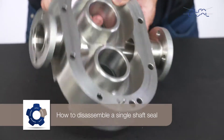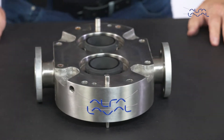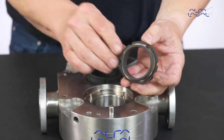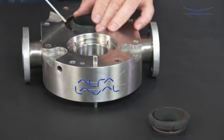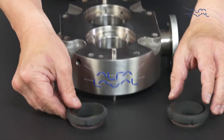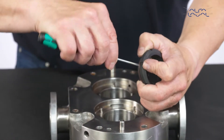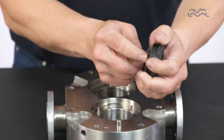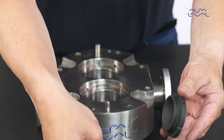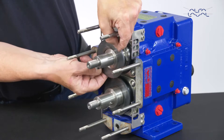How to Disassemble a Single Shaft Seal. Start by removing the inner seals from the pump body. Remove the O-ring and the wave spring from the inner seals. Remove the seal seats from the shafts and shaft O-rings.